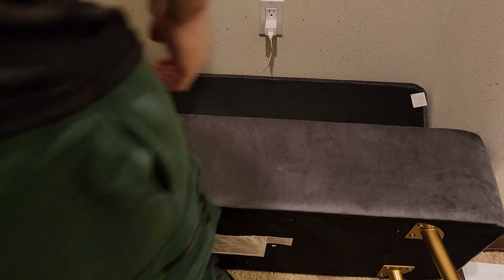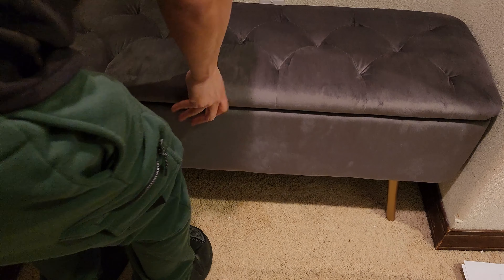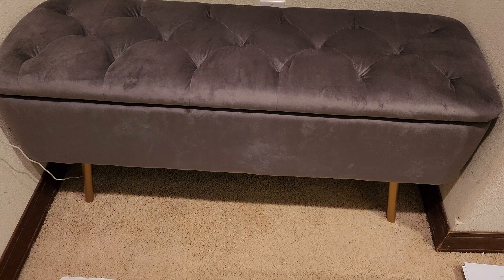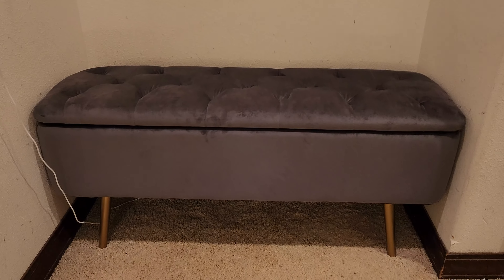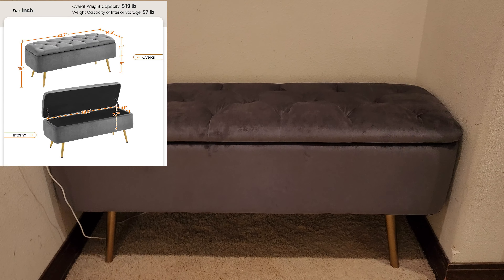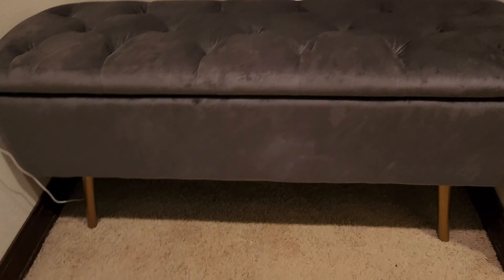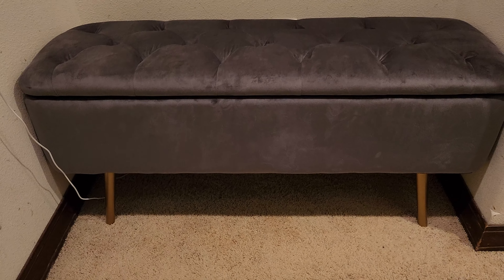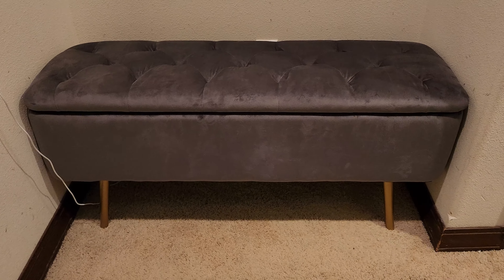All right guys I'm done. Time for the moment of truth. Let's see if it fits — it better fit because it's so beautiful. Oh man, talk about a tight fit. Look at that. All right guys I'm so happy it fits perfectly in here. Literally millimeters to spare. I really appreciate the design of the legs because had it been flaring out closer to the edge it would not have fit because it would be running into the molding of the flooring.